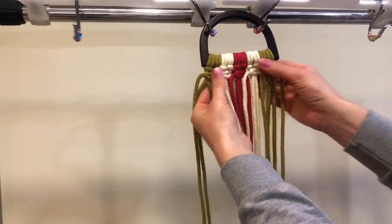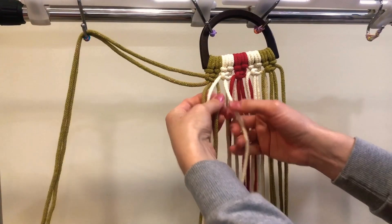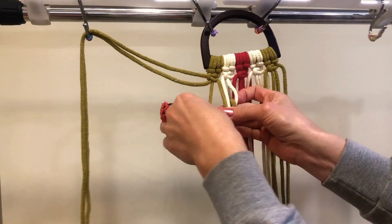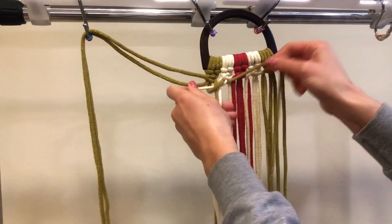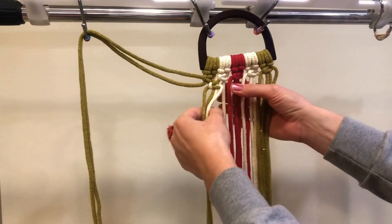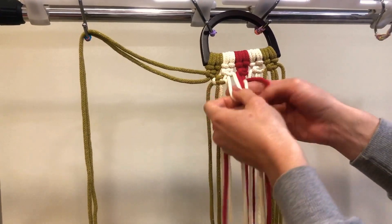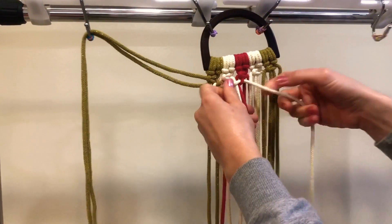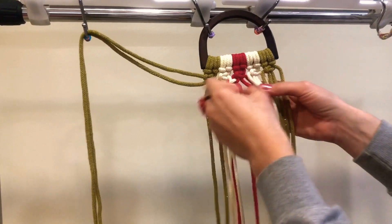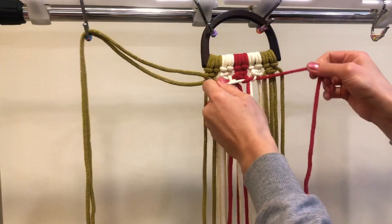Now we are going to the first row. For the second row, we'll use two cords from green color and two cords from yellow color and do the same left-facing square knot. The next square knot is going to be two ropes from yellow color and two red colors, also a left-facing square knot. Let's repeat till the end of the row.